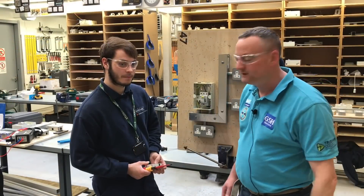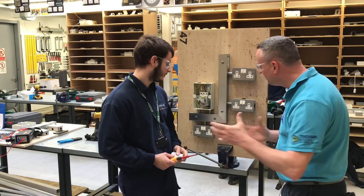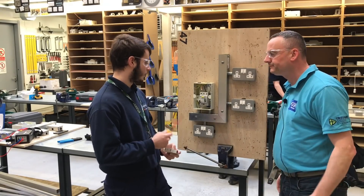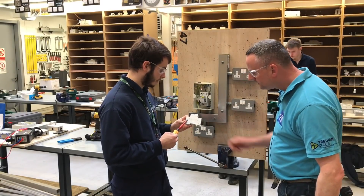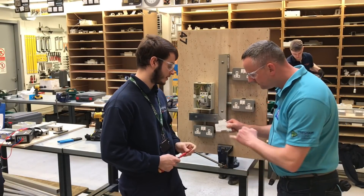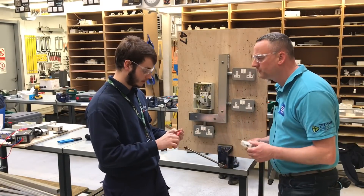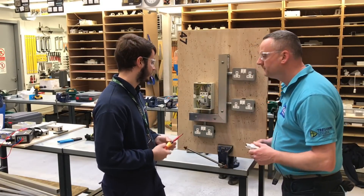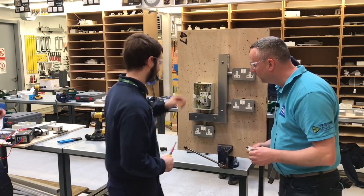I'm here with Ben. We're putting the line conductor into the top of the MCB. We're going to need to torque it up to the correct settings in newton-metres, which on the newer breakers are stated on the side — 2.3 newton-metres of torque. The torque screwdriver is already set up to 2.3.